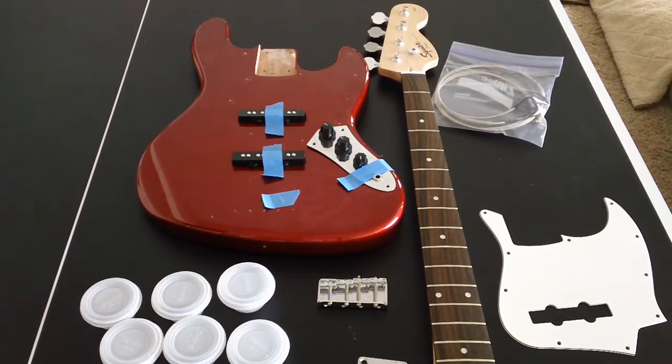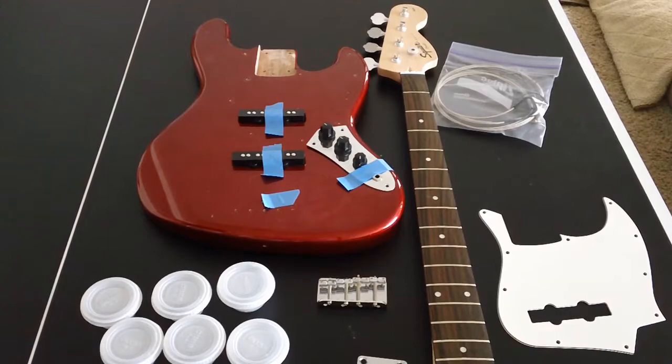If you guys have any suggestions for how to paint it, leave it in the comments — or ideas or tips on any of this. If you've done something like this before, this is my first time ever really doing anything like this. I'm going to keep pretty much all the original parts. I might get new pickups — depends on how it goes, how expensive they are, and where I can find them. I'll probably get a different pickguard and change out the strings. Thanks for watching guys, I'll keep you posted. Check out my other videos, comment, rate, subscribe if you want to. Thanks, bye.